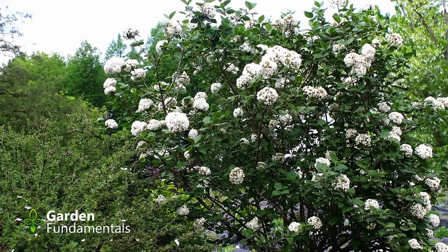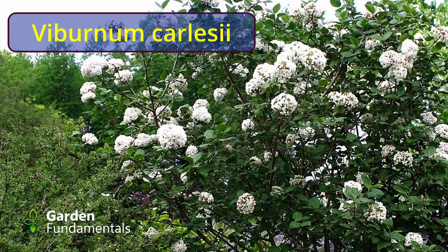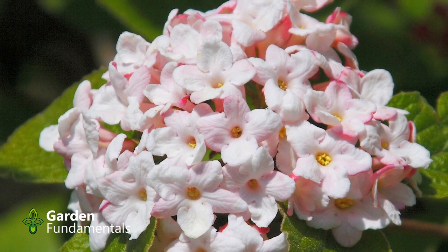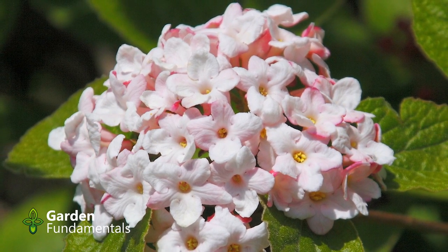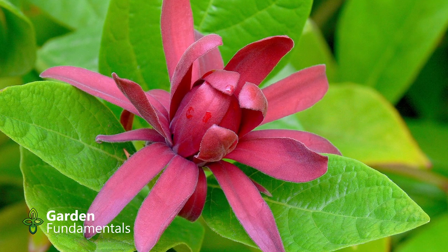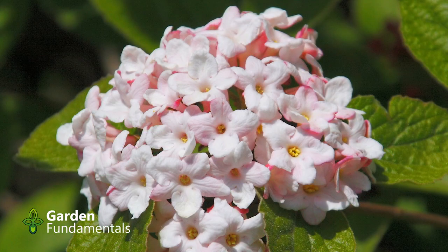I'd like to tell you about one more viburnum — probably one of my favorites — and that's the Korean Spicebush, also called the Korean Spice Viburnum. The botanical name is Viburnum carlicei. The thing that makes this viburnum so special is the fragrance of the flowers. It does flower earlier; in my garden it's usually mid to late spring. It's hardy in zones 4 to 7 and will form a 6-foot shrub. Now, it's important you don't get this confused with other spicebushes — we have Lindera benzoin, commonly called Spicebush, and the California Spicebush, Calycanthus occidentalis. I grow both of those in my garden as well, but if you're going to grow a spicebush, I think the best one is the Viburnum Korean Spicebush. The flowers are great, they give a nice showing, but the real attraction is the fragrance.